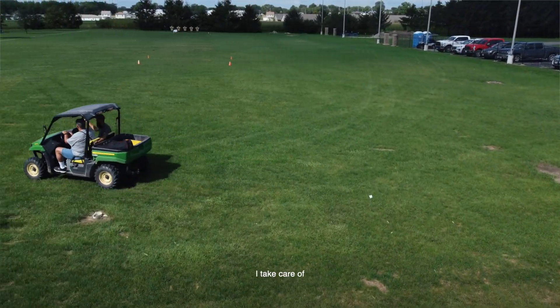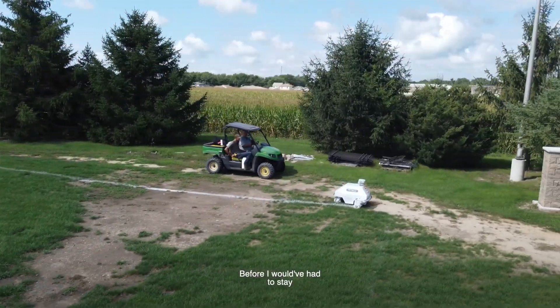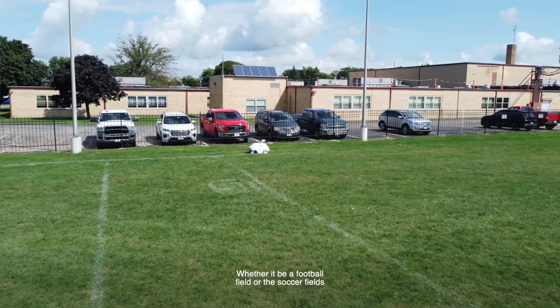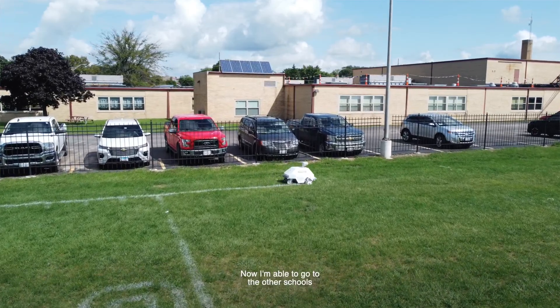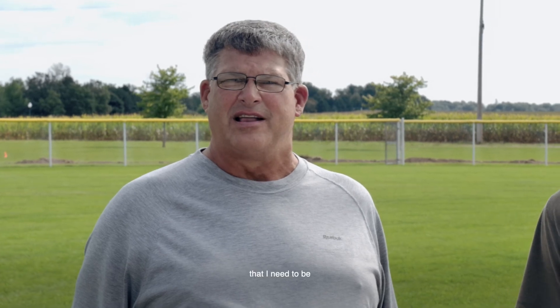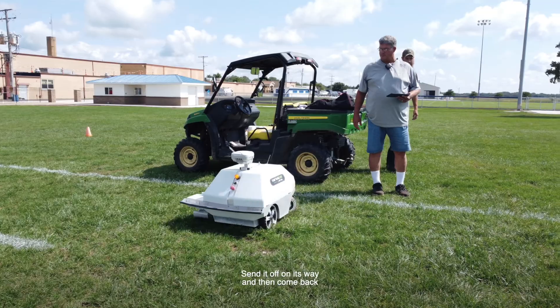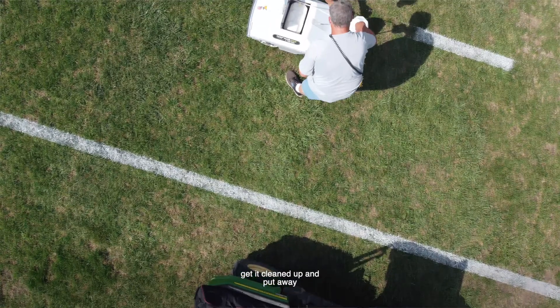Being the director of buildings and grounds, I take care of four different buildings in our district. Before, I would have had to stay and paint the fields — whether it be a football field, soccer fields, or whatever we were lining — I couldn't get away. Now I'm able to go to the other schools and handle issues that come up during the day, because this has enabled us to free up a lot of time where we can send it off on its way and come back half an hour or an hour later and get it all taken care of, cleaned up, and put away.